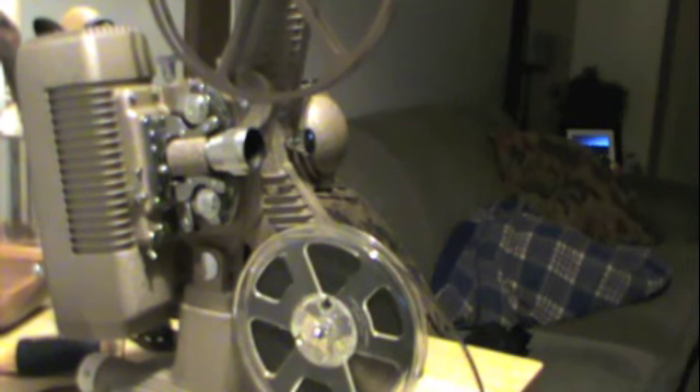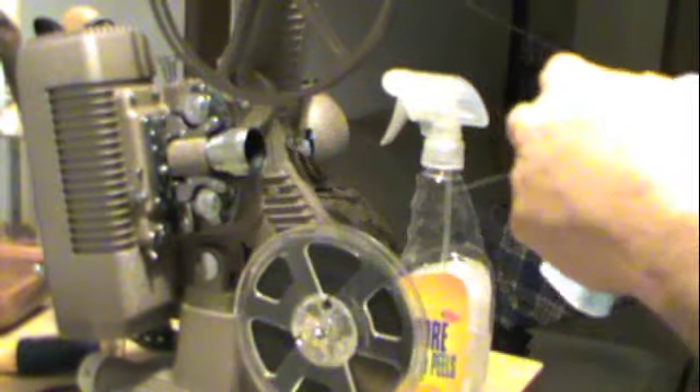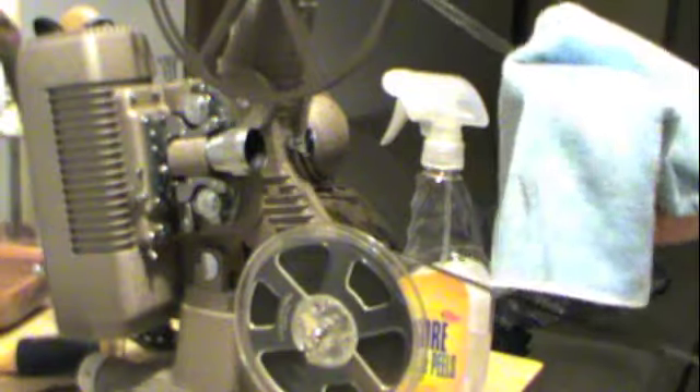After reading a few articles online, I didn't realize that you have to lubricate 8mm film — or any film for that matter — with silicone prior to running it. Many people don't realize how many household products actually contain silicone. A couple of them are Armor All and similar products, and Lemon Pledge. So I'm gonna be using this No More Cracks silicone spray, which is designed for automotive interiors, on a clean lint-free microfiber cloth.